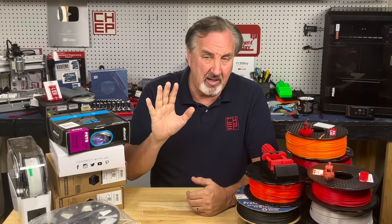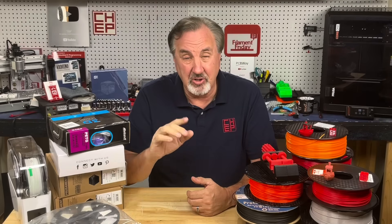When I started 3D printing over 12 years ago, we really only had ABS filament — that's what everyone used. Now there's all kinds of different filaments, textures, and colors. So which filaments are best for a beginner to start with? There are really five main categories that I think you should look at. Let's talk about it on today's Filament Friday.